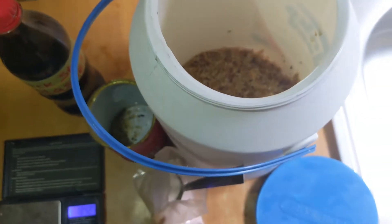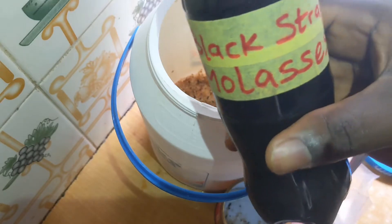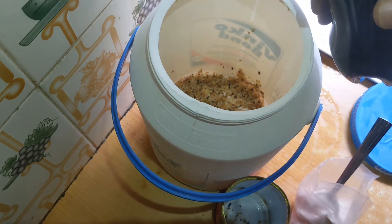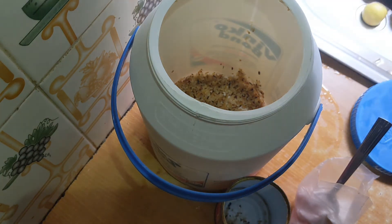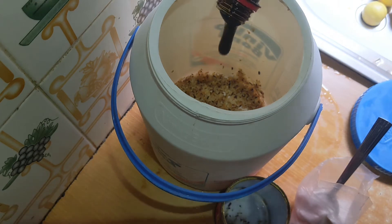The next thing is to add your molasses. This is your blackstrap molasses — 500 mls, that's half a liter, 50 cl. Half a liter is what you need. So we're adding it right now, pouring it all in.